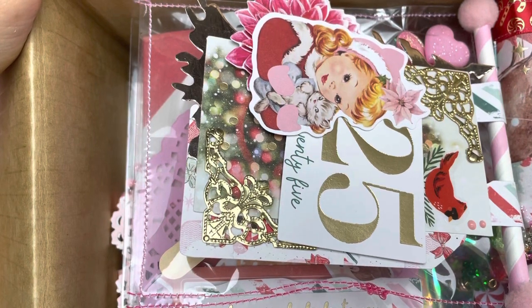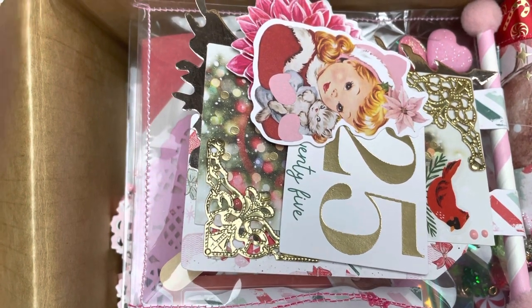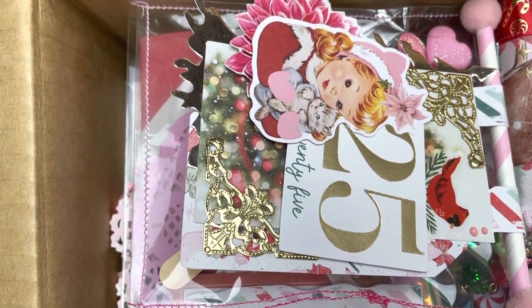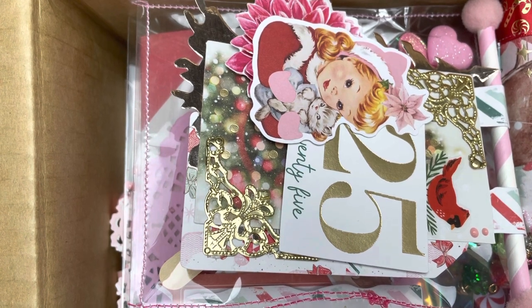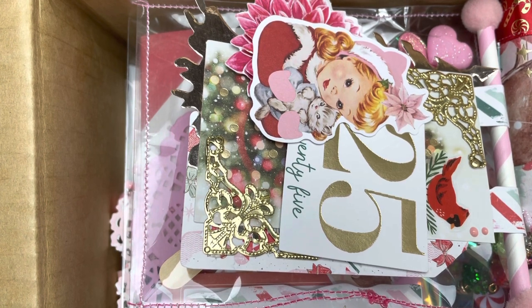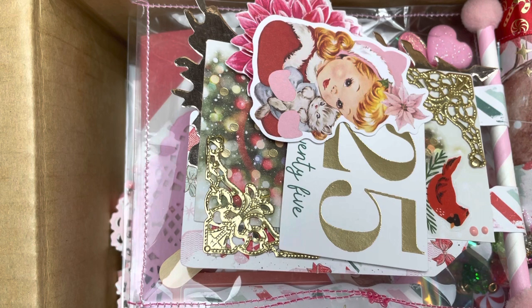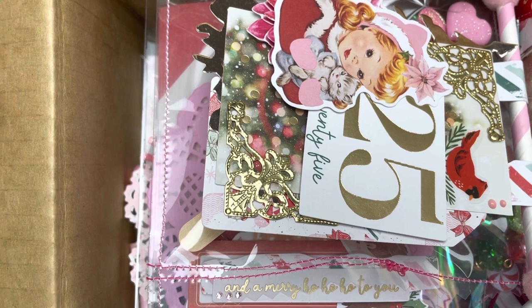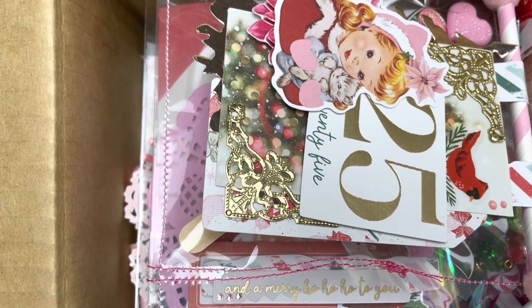Hello everybody, welcome to my channel! I have so many pretty red, pink, and gold images from Prima Marketing's Candy Cane Lane, but I've definitely mixed in some of the other collections as well because I love being creative, I love using different textures, and I love seeing many colors come together.